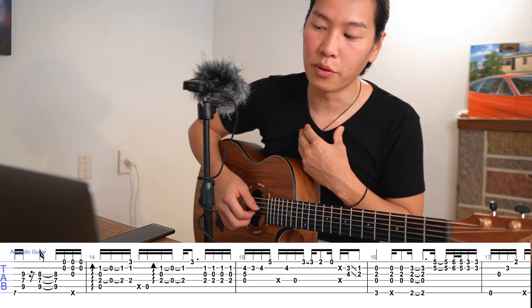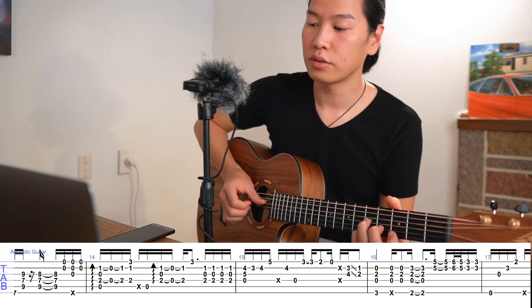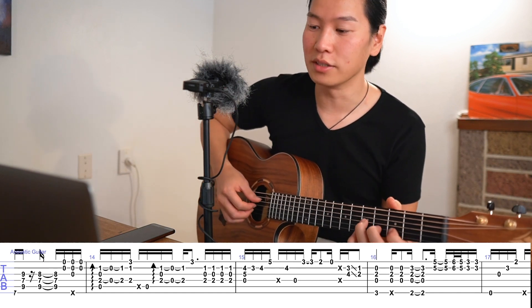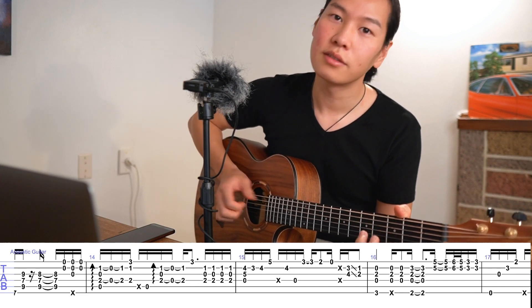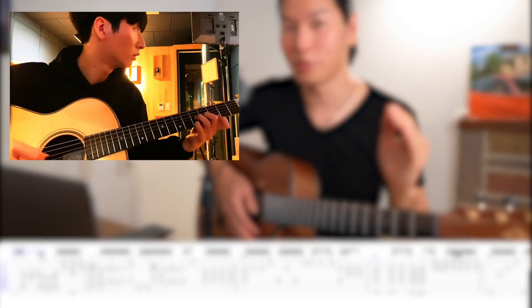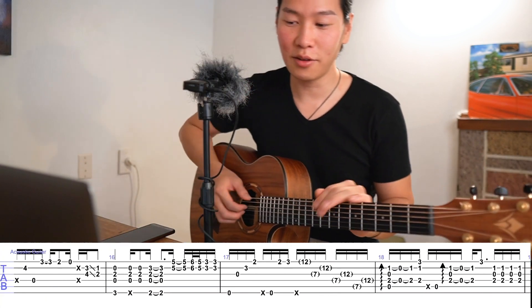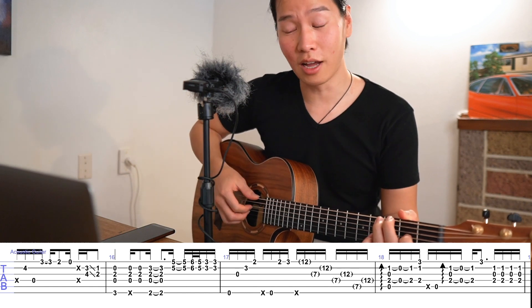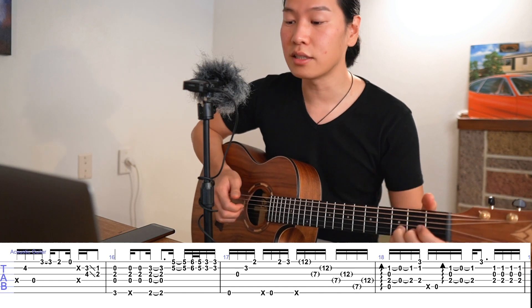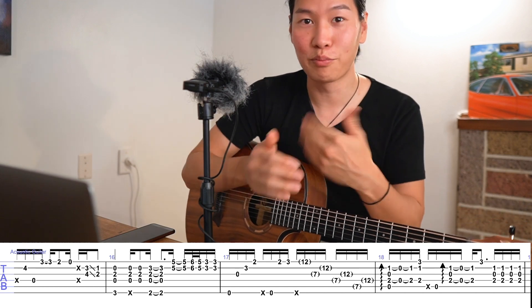In my recording I sort of play this note really short. But actually the way Sung-ha played was more connecting. Bar 16 — this rhythm is pretty tricky. Make sure you get that rhythm before you practice it.